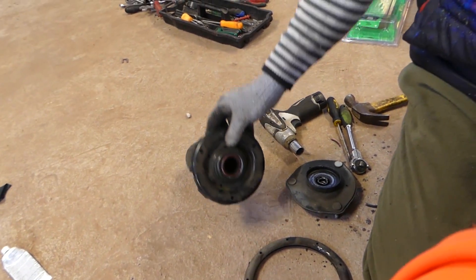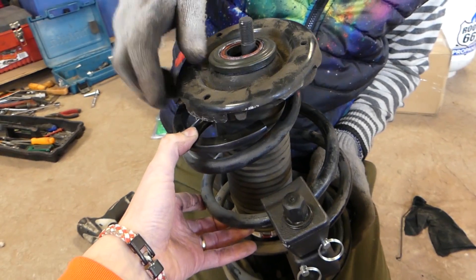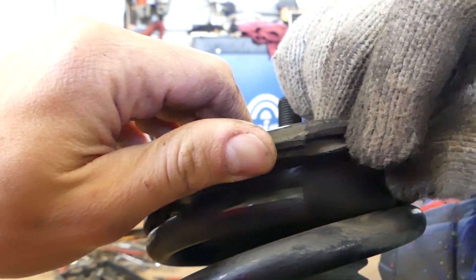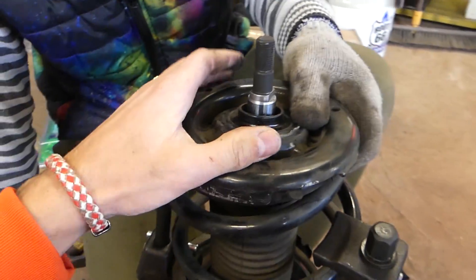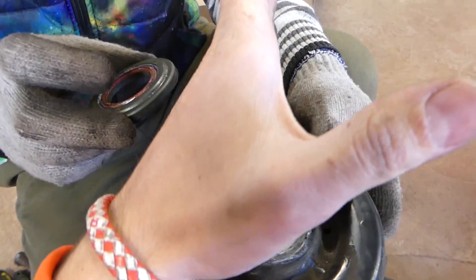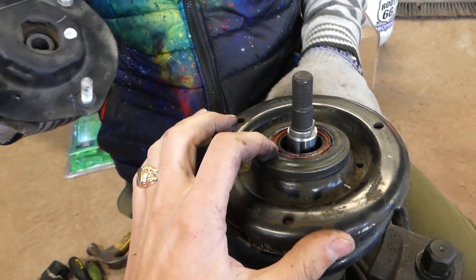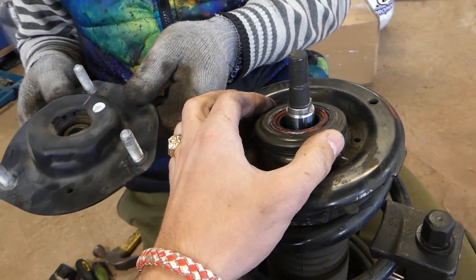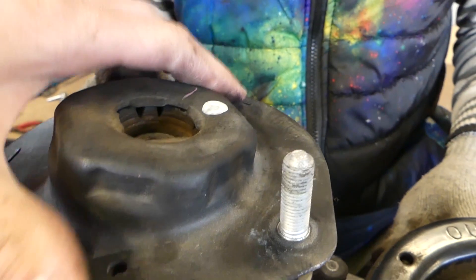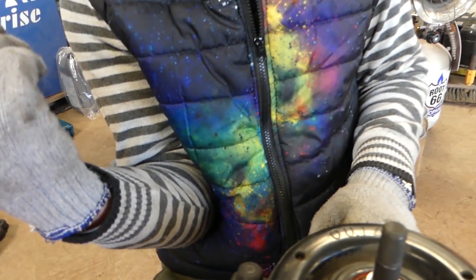Next, we need to get the boot, the bearing, and the mount on top — all of them go together. Install it on the strut. You can see where the old spring used to line up — it's going to go right there. On top you can find lettering like 'out' pointing towards the outside of the fender. Some say 'forward' — it depends on your vehicle, so check specifically for yours. This bearing is the one that works when the vehicle is turning left or right.